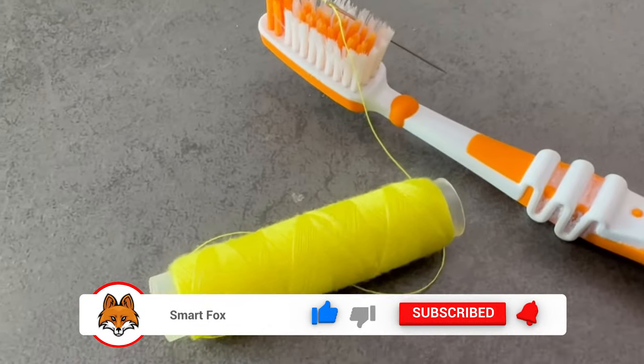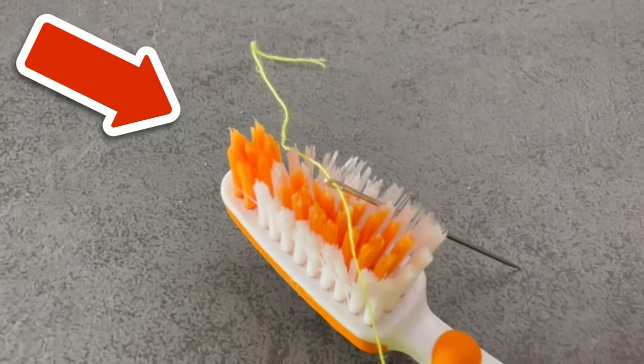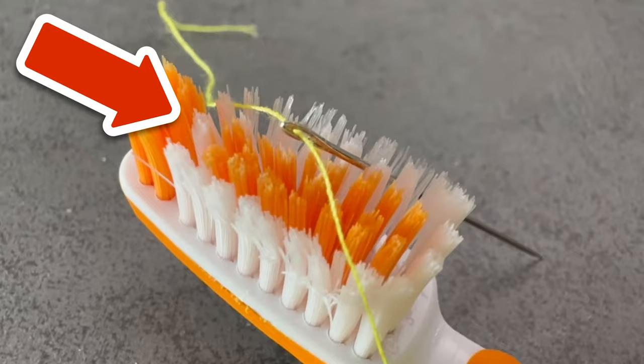By the way, do you know any other ingenious toothbrush tricks? In the video I'm linking to here, I show you 5 that everyone should know. Make sure you watch it. I'd really appreciate it if you click the like button and subscribe to my channel.